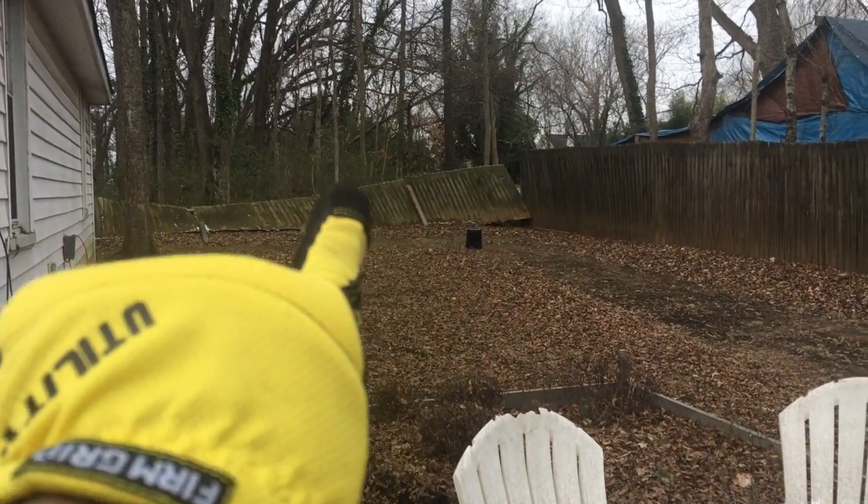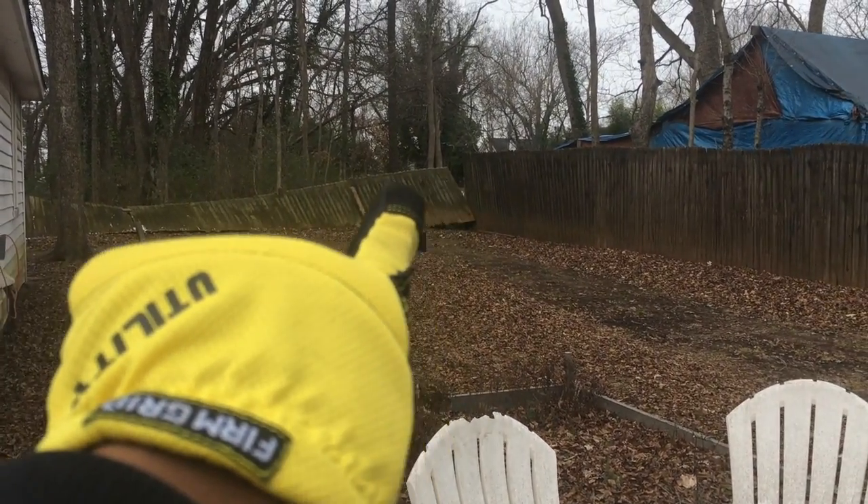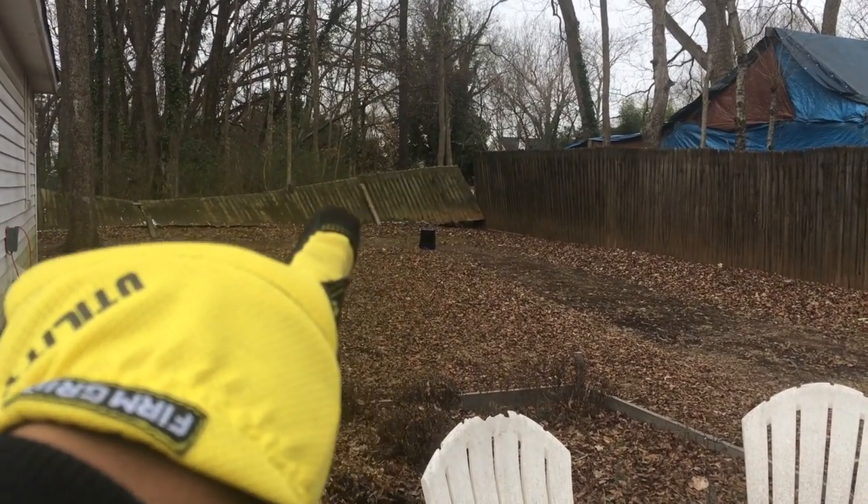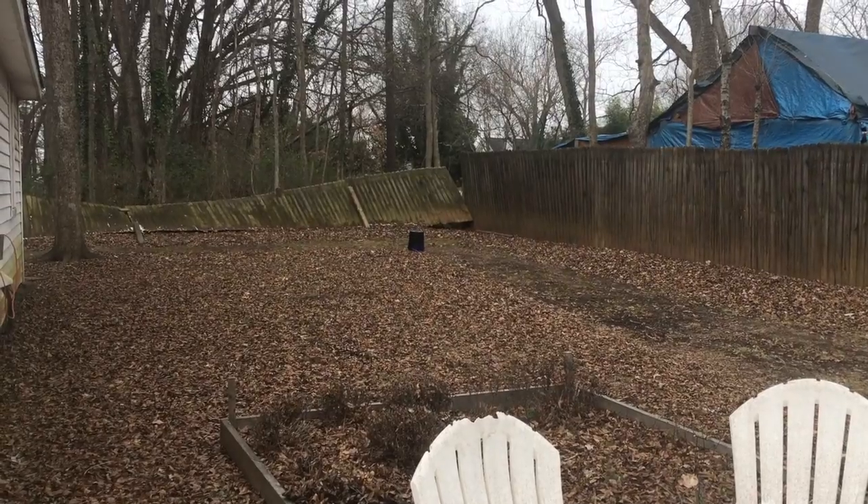We also have a new spring project. When the storm came, it knocked the fence down — the wind did. So hopefully that doesn't eat into my gardening budget.